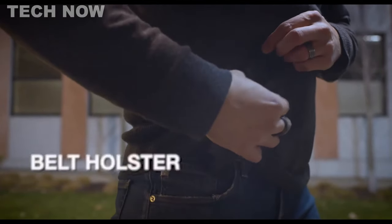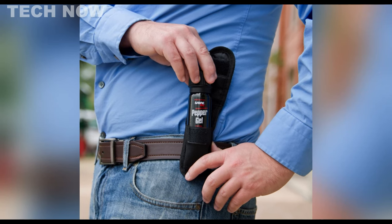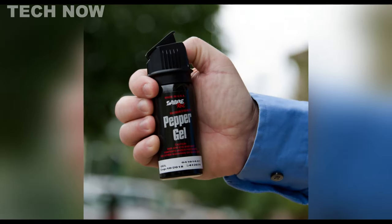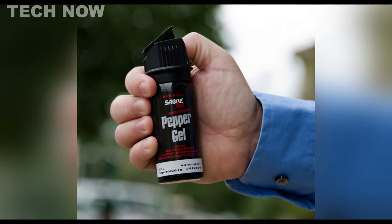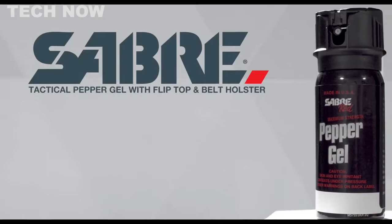The Sabre Tactical Pepper Gel features a convenient detachment clip and belt holster, making it easy to carry and access when needed. This powerful and portable self-defense option is an ideal choice for individuals seeking effective protection from potential threats.